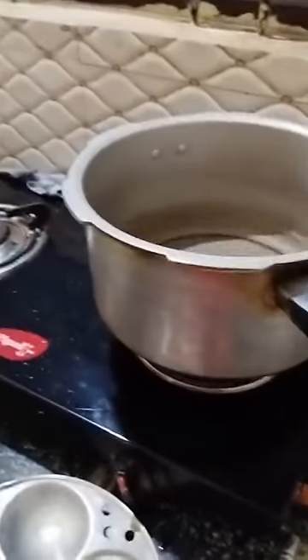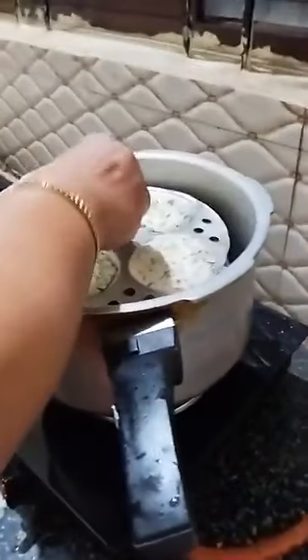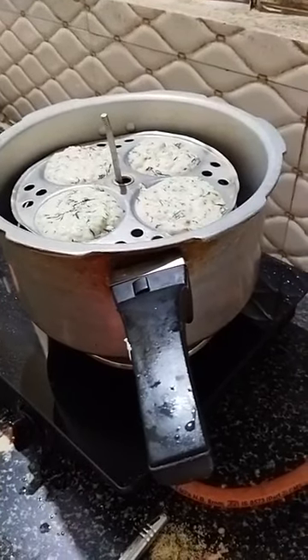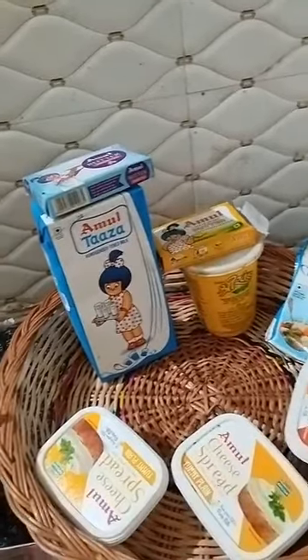I am shifting the cooker to this side. Water has already come to a boil. Now I am keeping the idli molds inside. This has to be cooked for 5 or 10 minutes. If you have an idli vessel you can use that, but usually I do it in the cooker. We should not put the weight — as you all know, just keep one cup of water.